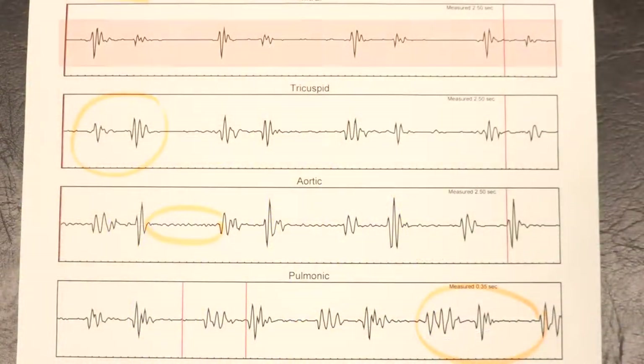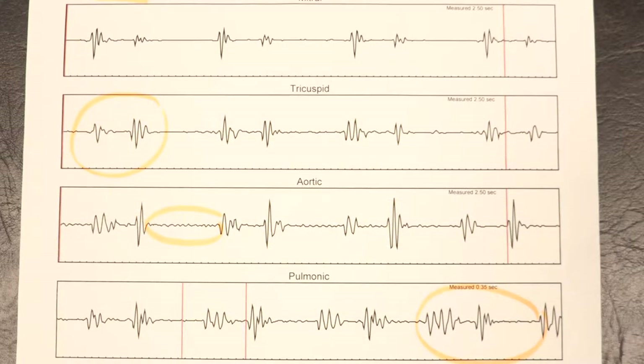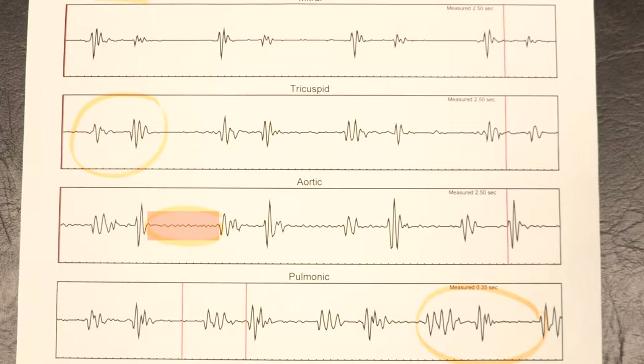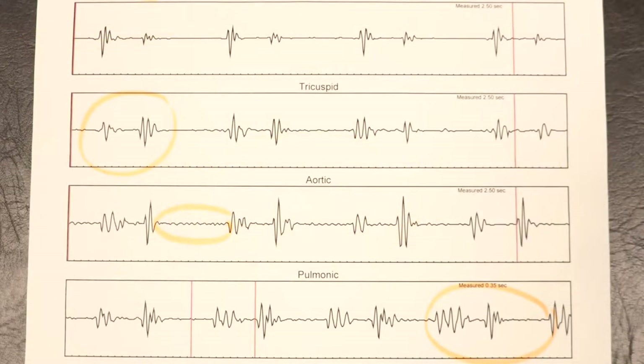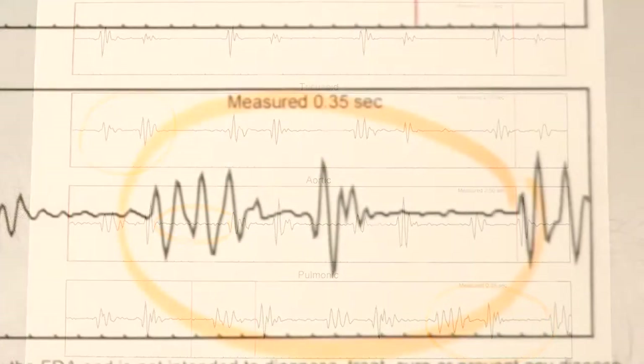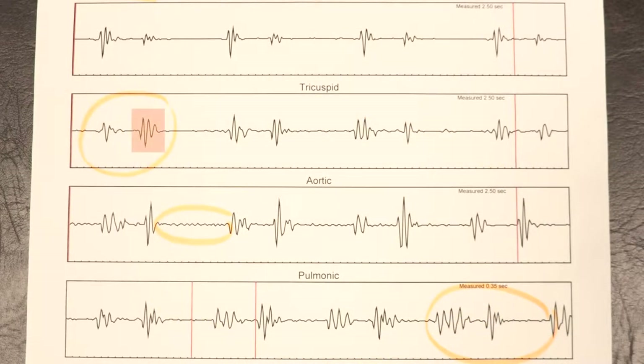We see four different graphs. This is the graph of a 26-year-old woman whose graph shows a lot of flutter — you can see this wiggly line here. This is where the body should be resting, and we can see too much activity here. We can see this sound is smaller than this sound, and again, this one is also fluttering.